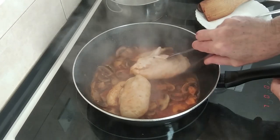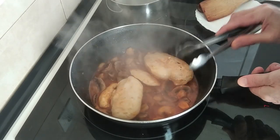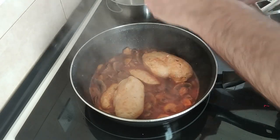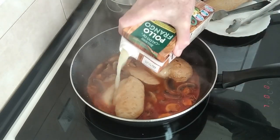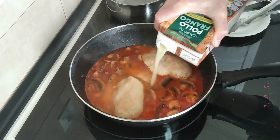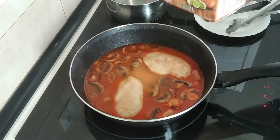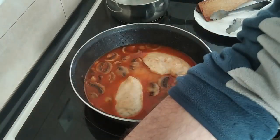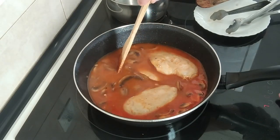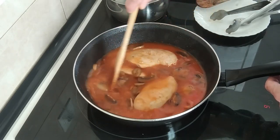So once the five minutes are over the alcohol has evaporated — smelling delicious by the way, really good. The next step will be to add the chicken broth; I'm going to add about half a litre which should be just enough to cover the chicken. I'll bring this to the boil now, so I'm going to turn it right up on full heat just so that it starts bubbling.